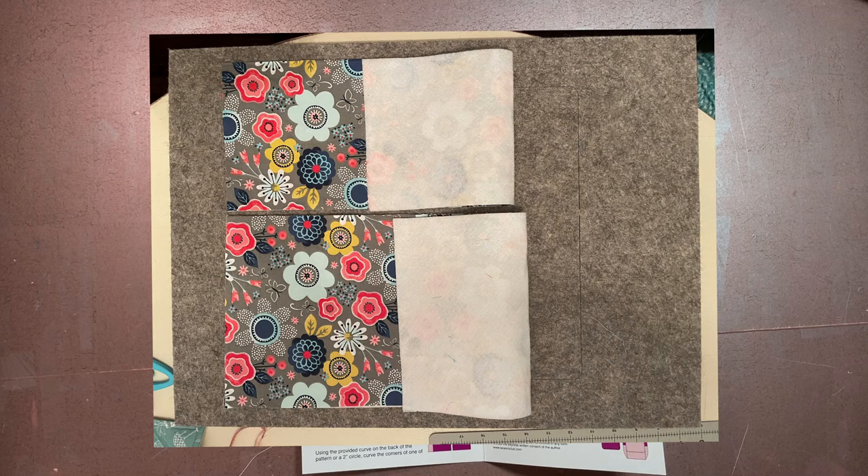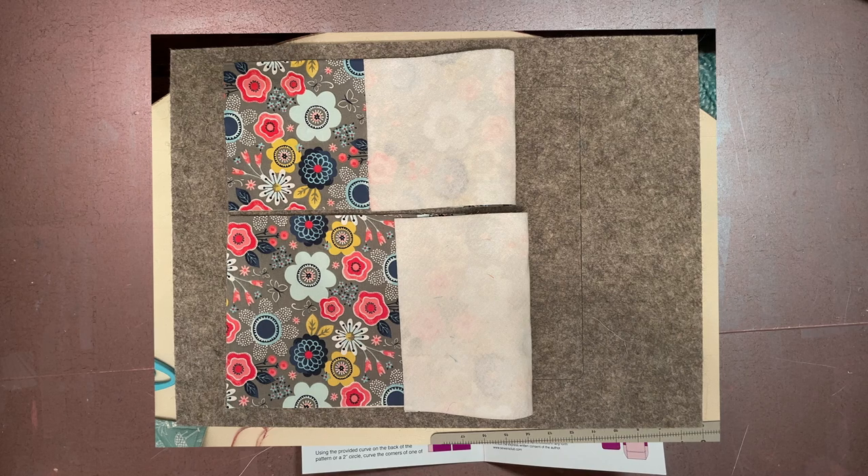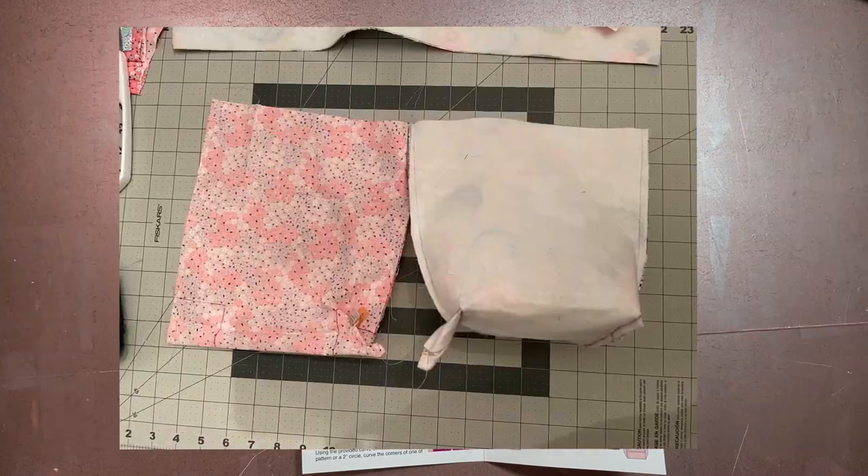After everything was cut, we had to fuse the fusible fleece to the exterior pieces of fabric. Because they're the same size, it was pretty simple and straightforward. This pattern is simple overall — 16 steps but they're all decently laid out. It called for a quarter inch seam allowance throughout.